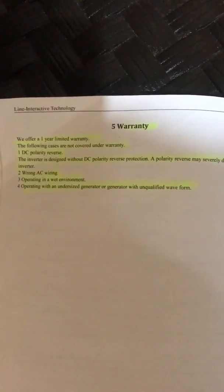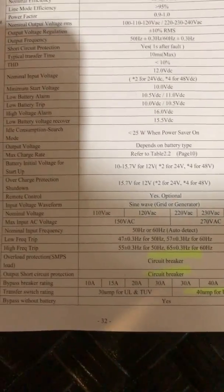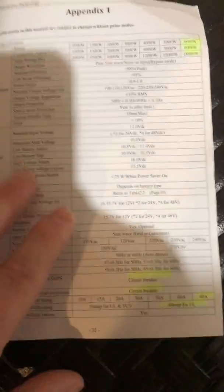Other warranty exclusions include wrong AC wiring, operation in a wet environment, operating with an undersized generator, or a generator that is not a qualified waveform. Back to the specs — overload protection circuit breaker is 40 amp, and the 40 amp UL transfer switch is noted in their appendix of the provided manual.